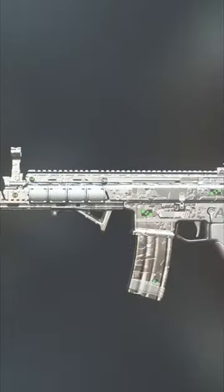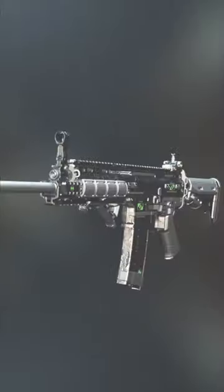Here is my updated TAC-56 class since the reload. This feels more controllable and kills faster as well. I'm just going to shoot some dummies for you and then the class will be at the end.